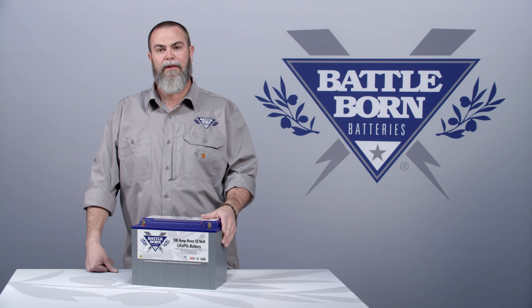We mimic that design because we felt like it was the most effective way to mount the batteries.